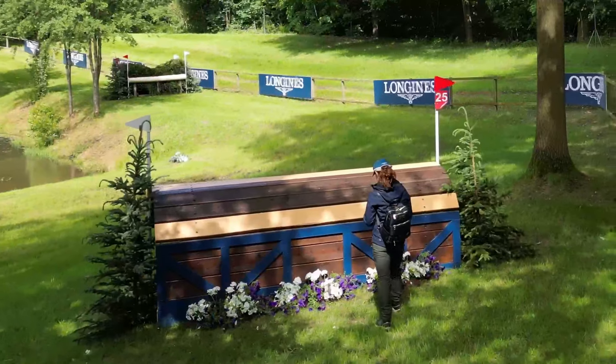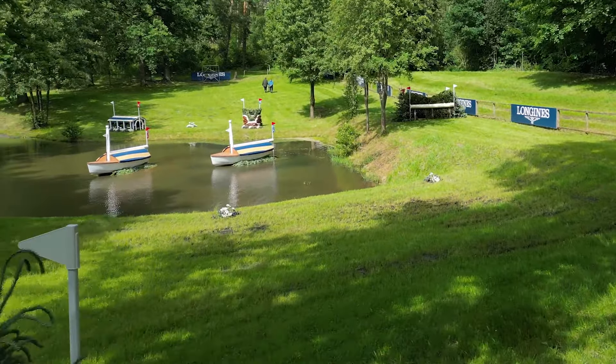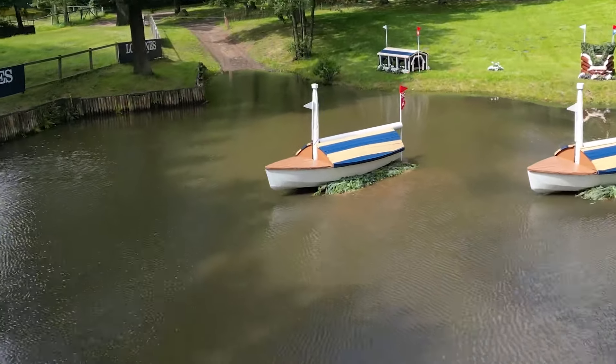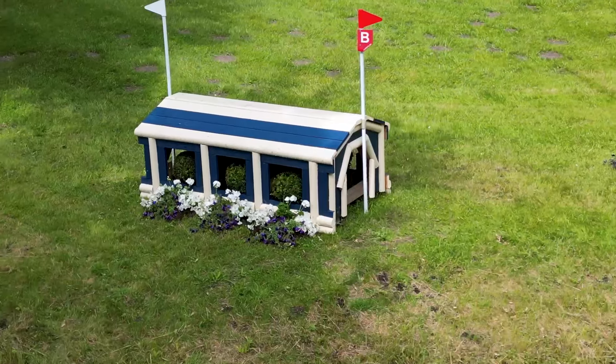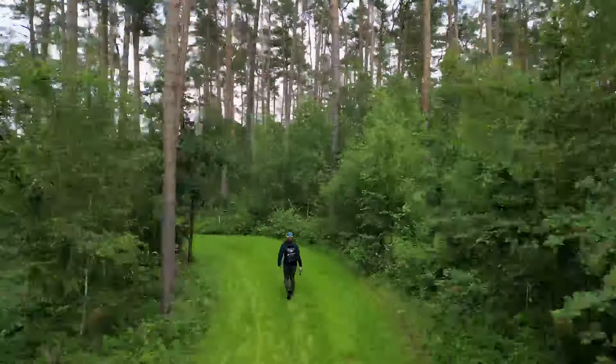Then to the L'Ongine water. Big house at the top of the slope, then go left-handed, jump the left-hand boat as we're looking at it, and then a curving four to the right, jump the boathouse coming out. At this stage this is sort of the last real question on the course, although there's still plenty of jumping still to do.